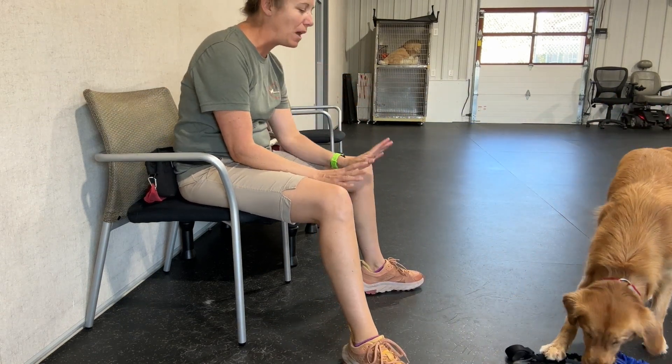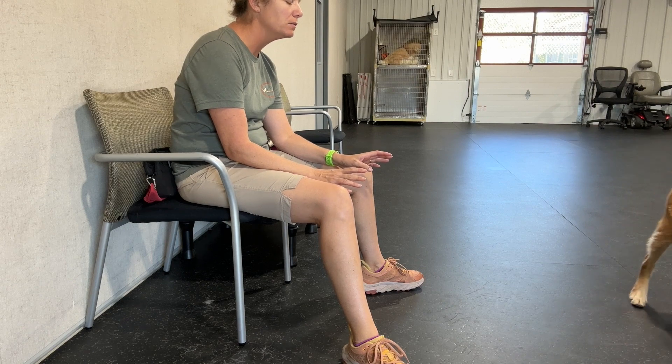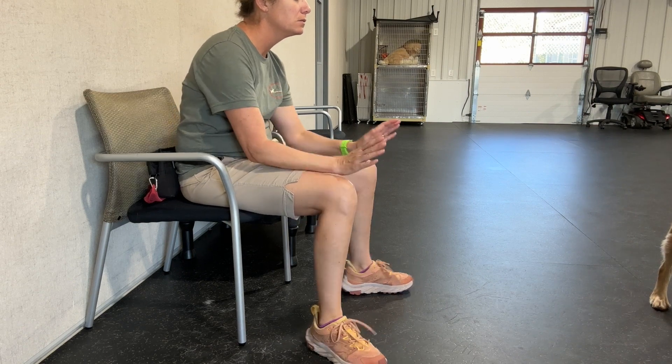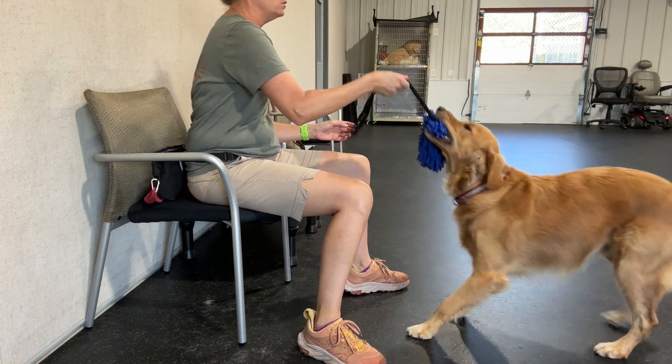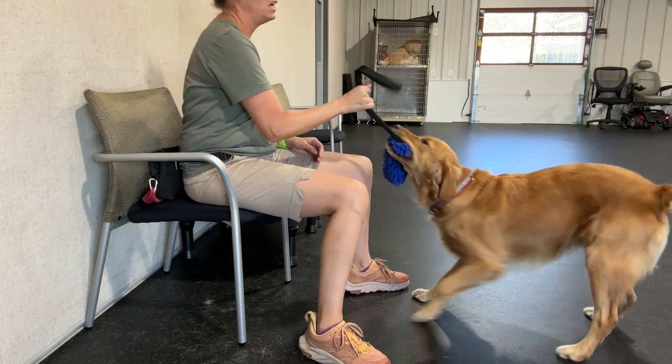And you give straight back. You let go. Bring it. Come on, buddy. Bring it. Pull. Oh yes. Atta boy. Yes.